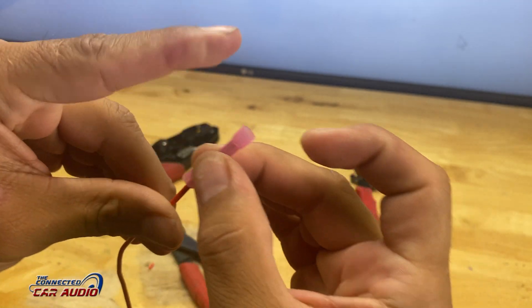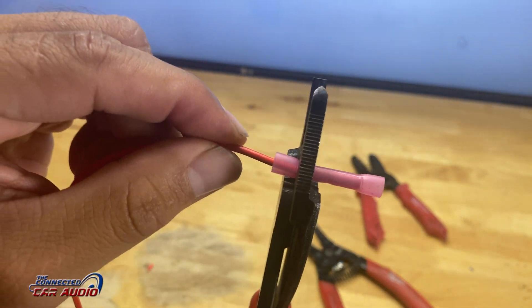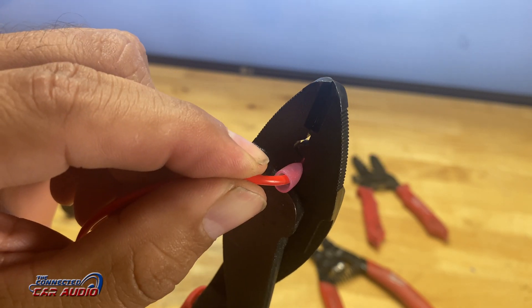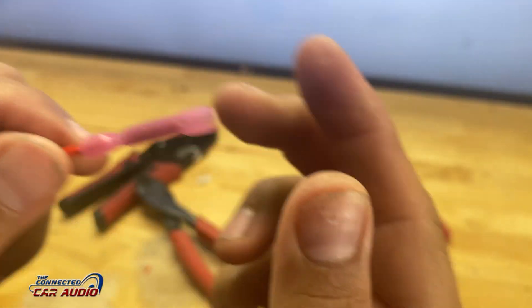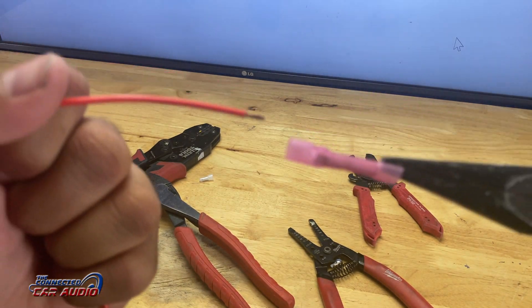First, I'm going to show you how to crimp this insulated wire. Cut back the wire one-fourth of an inch and insert it. Make sure no wire is sticking out from the back. Use the uninsulated area, which is the bottom, and crimp down as hard as you can. This crimp works pretty good — it takes a little bit of force to remove this connector.